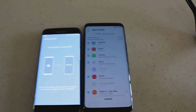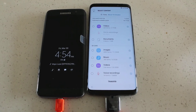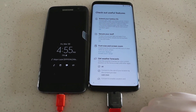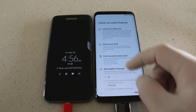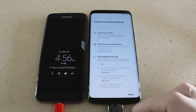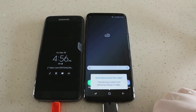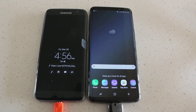So you'll basically select whatever you want to transfer. Once you've done all that, go ahead and click the transfer button — it'll say it's transferring. You'll have some other options here. Once you've adjusted everything, go ahead and press finish. It says 'Don't disconnect the cable — transferring content,' so we're just going to wait for it to transfer.